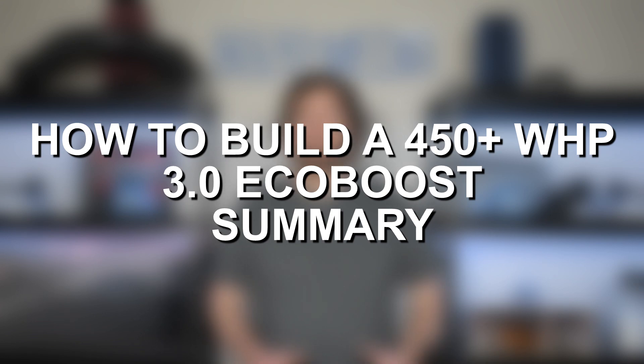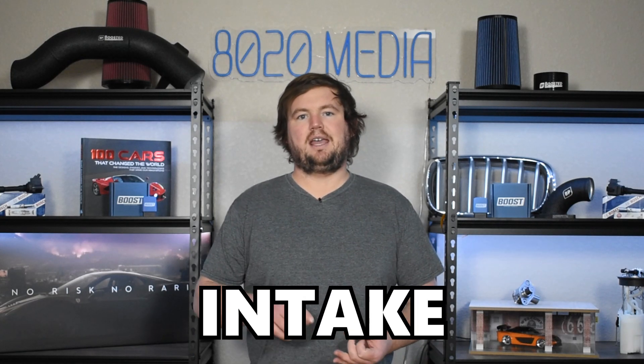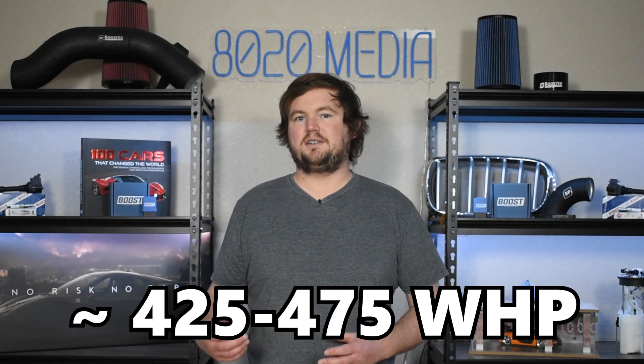That wraps up the five mods to build a 450 plus wheel horsepower 3.0 EcoBoost. All it takes is a tune, intake, downpipes, intercooler, and potentially a small ethanol blend to give you that little extra bump in power and performance. With all of these mods, the 3.0 EcoBoost should end up somewhere in the ballpark of about 425 to 475 wheel horsepower and 500 plus wheel torque — very incredible numbers for this twin turbo 3 liter engine. The only downside right now is that tuning and modifications are still in the early stages of development, so it can be a little harder and more time consuming to find information and available products. But otherwise, this is an incredible engine that can make serious power and torque with just a few basic bolt-ons and tuning.